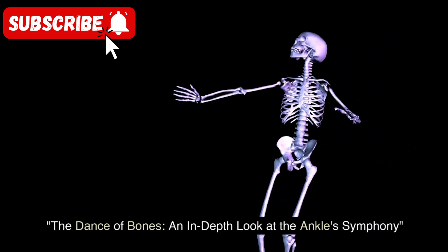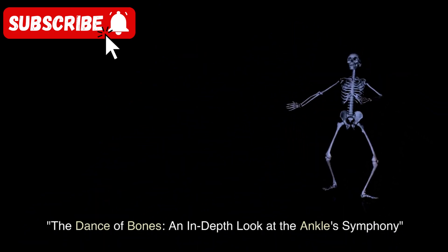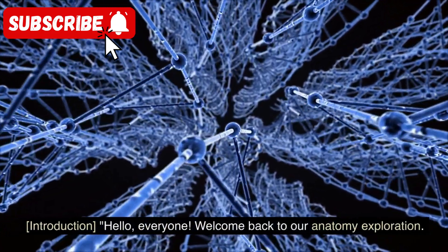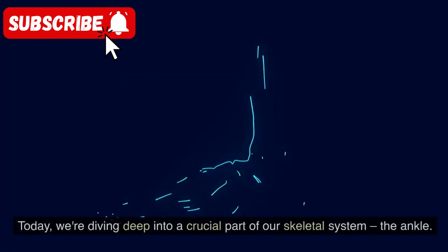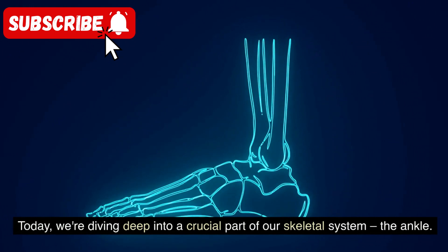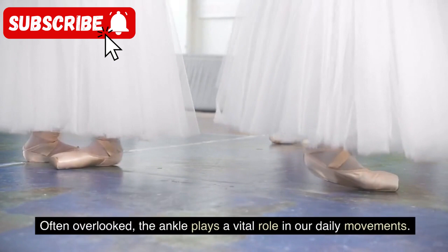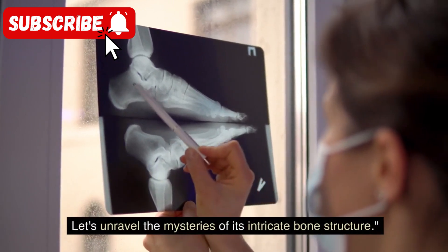The Dance of Bones: an in-depth look at the ankle symphony. Hello everyone, welcome back to our anatomy exploration. Today we're diving deep into a crucial part of our skeletal system — the ankle. Often overlooked, the ankle plays a vital role in our daily movements. Let's unravel the mysteries of its intricate bone structure.